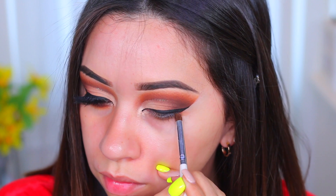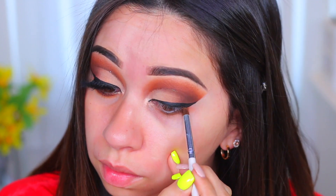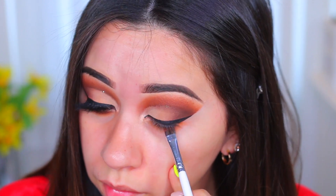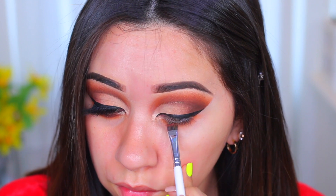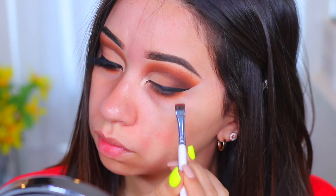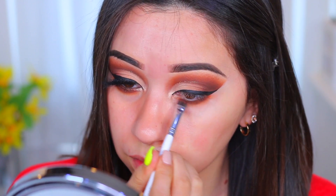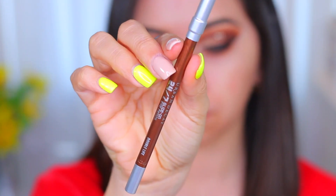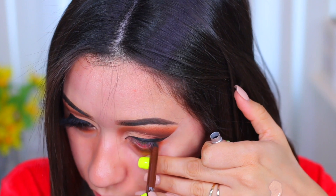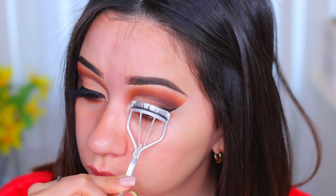On the lower lash line I'm going to use that second shade — the warm orange color. It sometimes looks a little yellow in the palette, but once you pack it on it gets more orangey, which is why I keep saying yellow. Then I'm using the warm red shade closer to my lash line. For the waterline I'm going to use a brown pencil — I didn't want to use black; this one matches pretty well and looks really pretty, and it complements brown eyes.